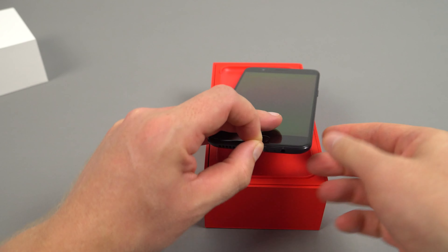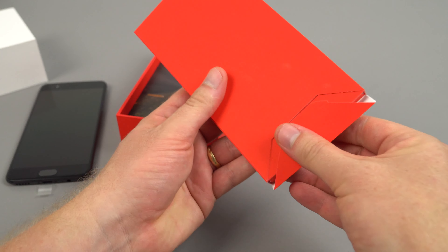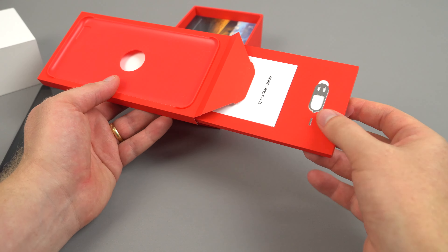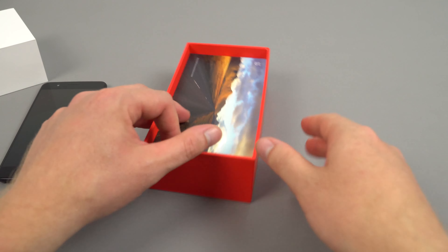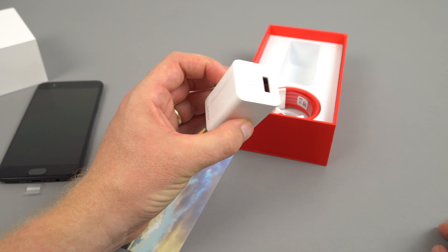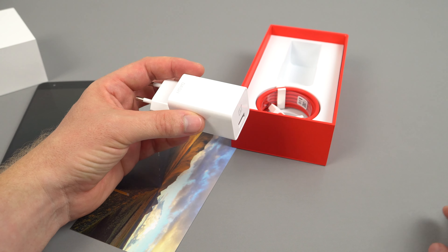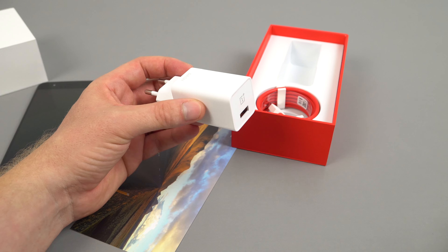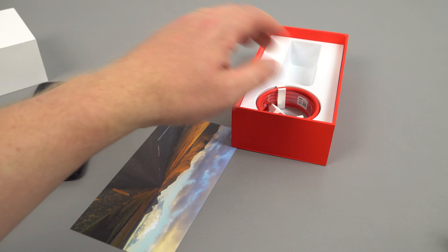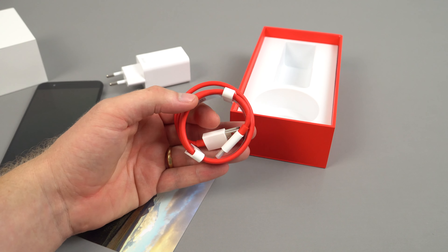Let's get the phone out. Inside here is the usual accessories — there should be the SIM tool as well. There it is, quick start guide. And the rather large Dash charger — this thing is the fastest at the moment. They claim you can get about a full day's battery use out of just 30 minutes of charge, which is really good. And a quality USB Type-C cable.